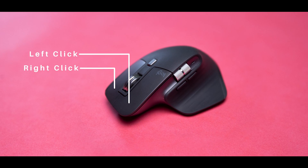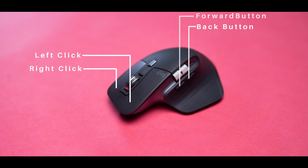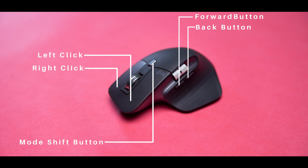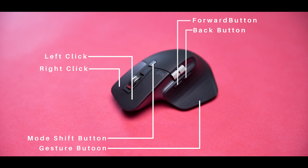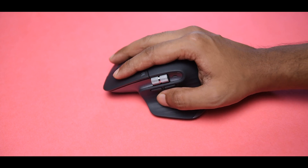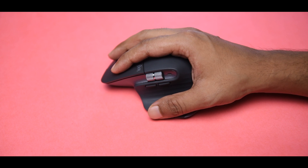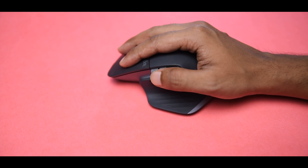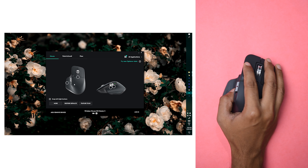We also get a total of seven buttons on the mouse, including the left and right primary buttons. Logitech has also added back and forward buttons, a mode shift button, and a gesture button. The gesture button is another unique feature of this mouse — it's located just below your thumb. You can press it as a normal button, or press it and drag your mouse in different directions to perform different gestures.